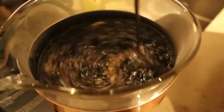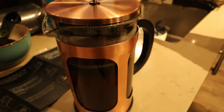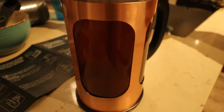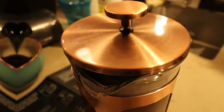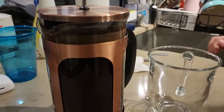Then you go ahead and stir it up. The top is going in, then you go ahead and give it a press. Now you let it brew for four minutes.